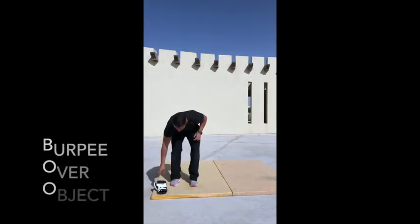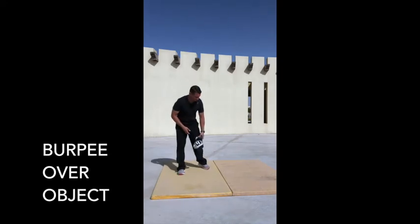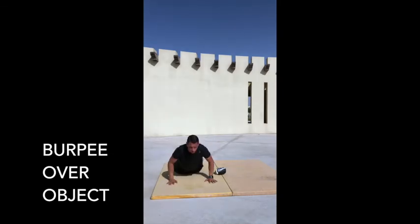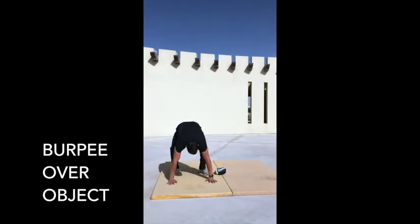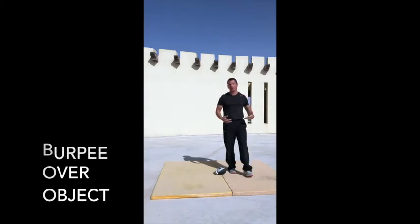Then 12 burpees over an object. I've picked a boxing glove I have lying around — that's what I'm jumping over. Same standard burpee: chest to the floor, stand back up, jump over the object, and complete the next rep.